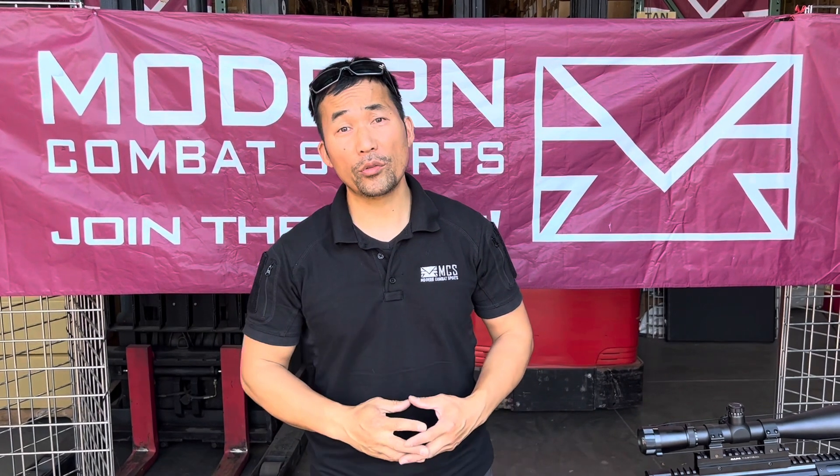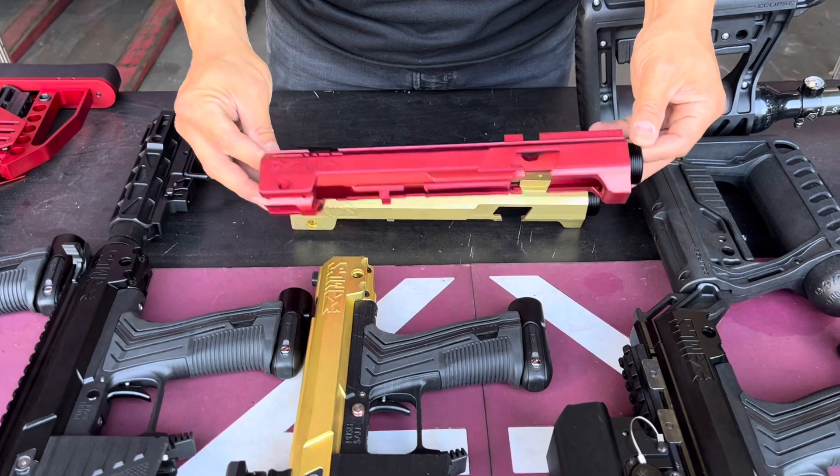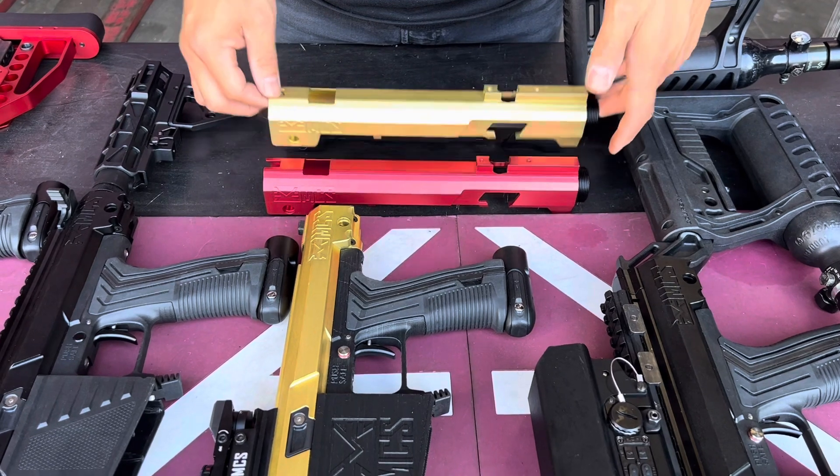Hi, I'm KT with MCS and today I have a video for you guys on the MCS 100 body. We have this new body coming out for you guys and we have three different colors for now, but there are six different colors total. Let's show you the red one here, and then we have the gold one.